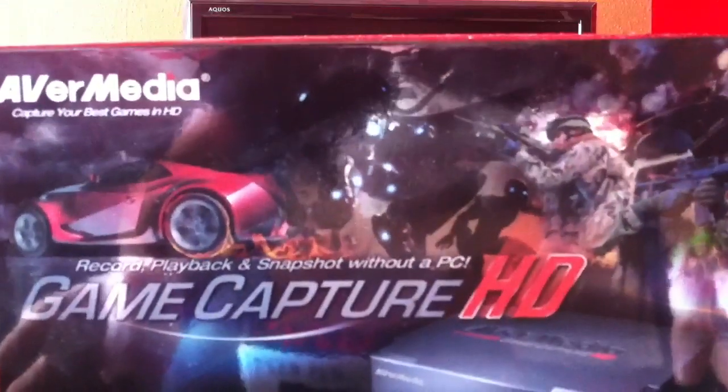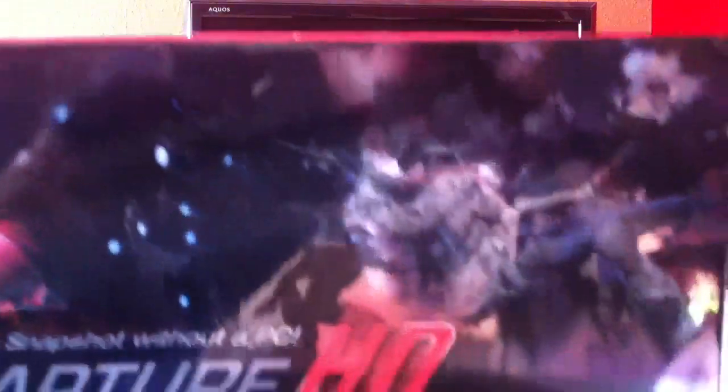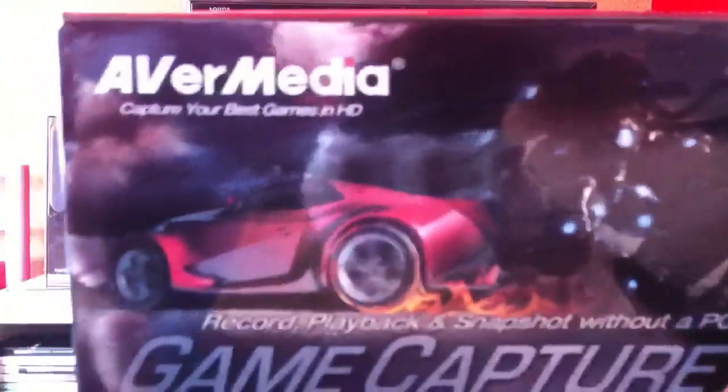First glance at the box shows it's a nice looking box. It says PS3, Xbox and Wii on it, and it comes with the cables. So you won't have to go out and buy the component cables like you would if you were using the HD PVR — it comes with them all in the box.